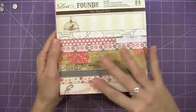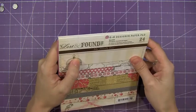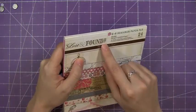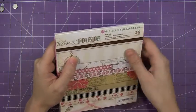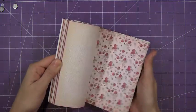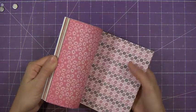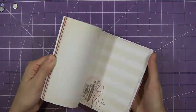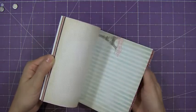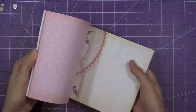I do that because I love these papers. This is a new line — the Lost and Found 2 line from My Mind's Eye called Blush — and they have these fabulous shabby chic designs. But most of the time I don't have any idea how to make them look shabby, so I use them in a clean and simple way.